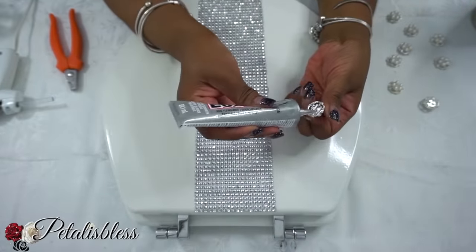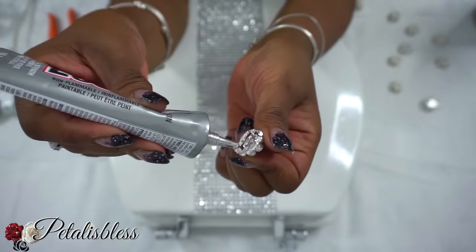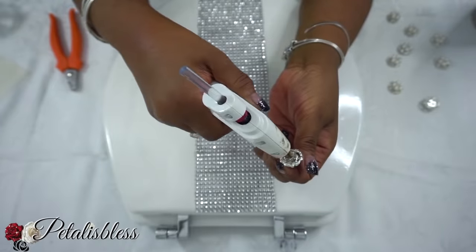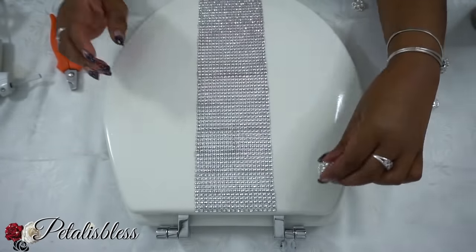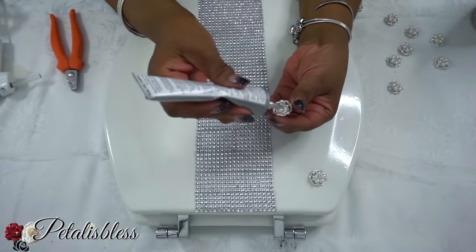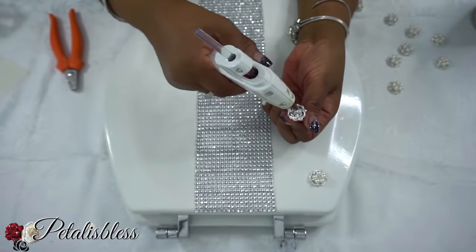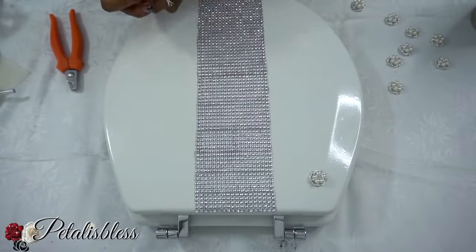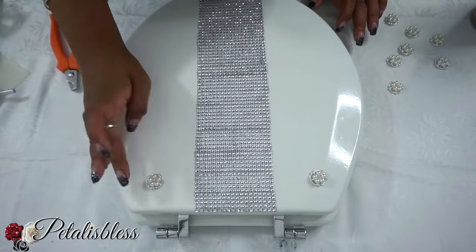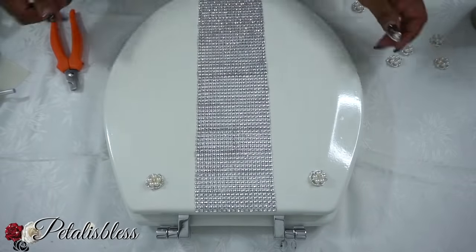Now we're going to lay them down. I'm going to use some E6000 along with the glue gun — placing the E6000 around the outside and then gorilla glue in the middle to stick them down. This is a toilet seat cover so you want it to be sanitary and you'll be cleaning it a lot, so that's why I'm using both the E6000 and gorilla glue for extra support.